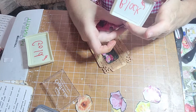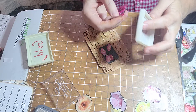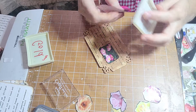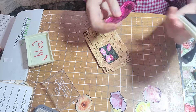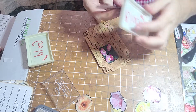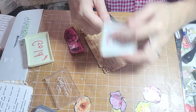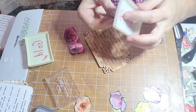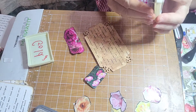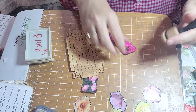Tim Holtz does have more colors of the Distress Oxide that you can purchase — they have a Black Soot. But I haven't branched out yet. I've been using what I have because I don't want to waste. Okay, I'm going to hit this. Before I put the flowers on, I think I'm going to try something.